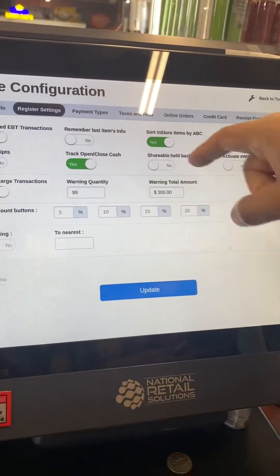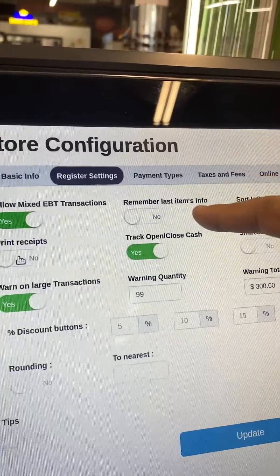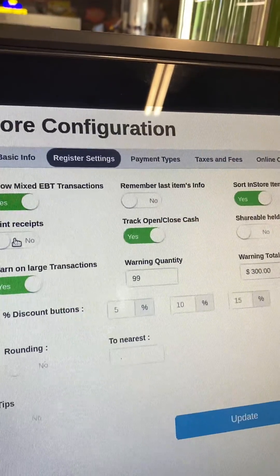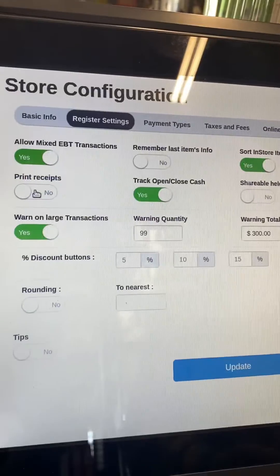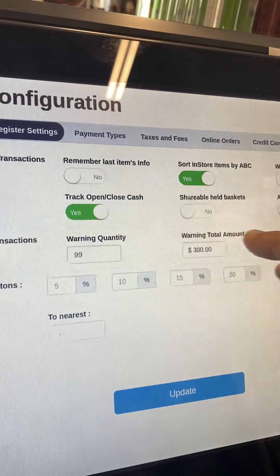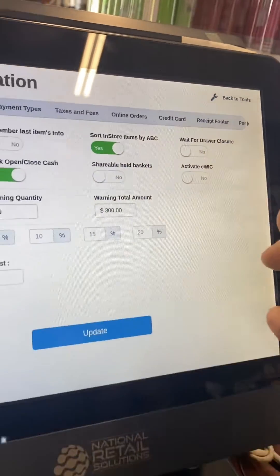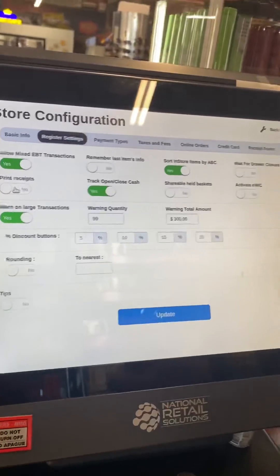There are lots of other settings too — for example, Remember Last Item Information. If you want to remember it when creating a new item, you can set that to Yes. There's also Track Open and Close Sale. There is lots of other information in Store Settings that you can configure yourself.